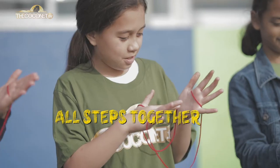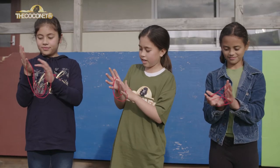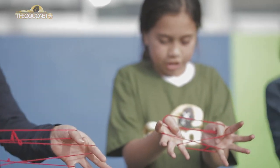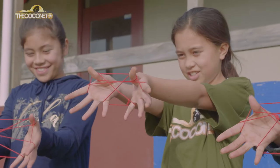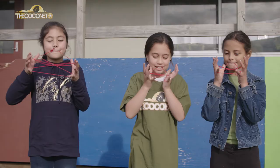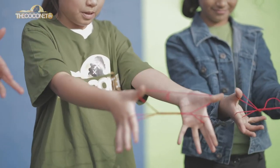The first step is to put your pointing finger through the slot and same with the other hand. Then push your thumbs over these and it should turn out like two triangles over each other. Now use your mouth and flip the string over your thumbs and let go of your pinkies.